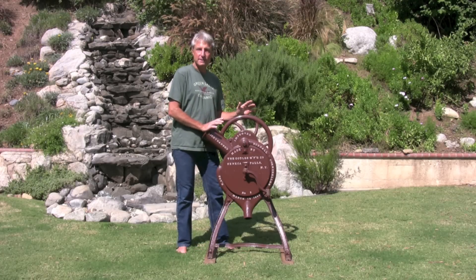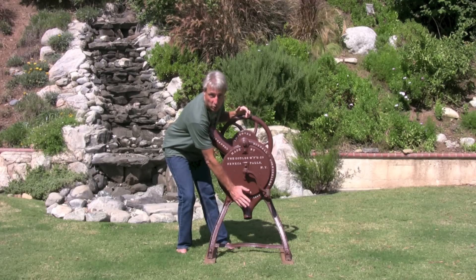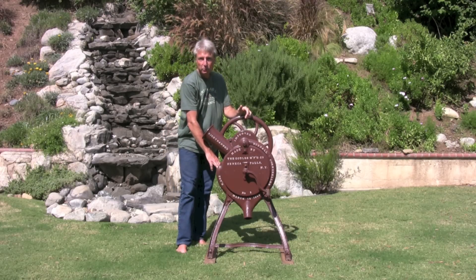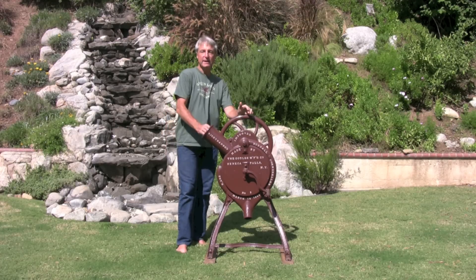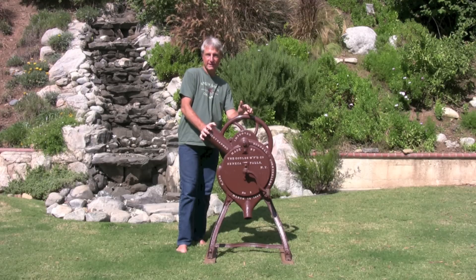I'd like to show you how it works. It's a little bit loud so you won't be able to hear me, so let me point out something to look for. Out of the bottom here will come the corn kernels into a bucket. The ears of corn that are plain with no kernels on them will come shooting out here, and I'll be feeding corn into the input here. So let's give it a try.